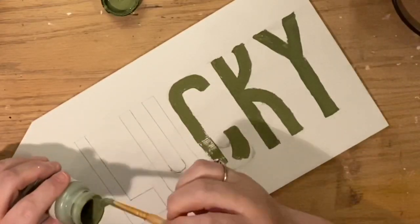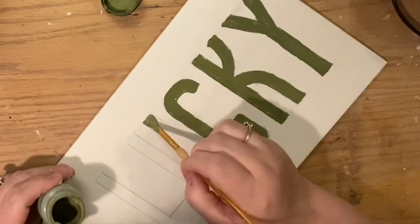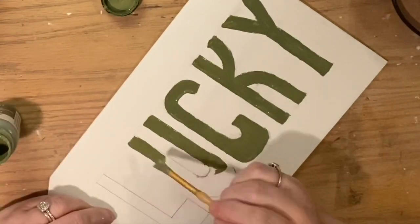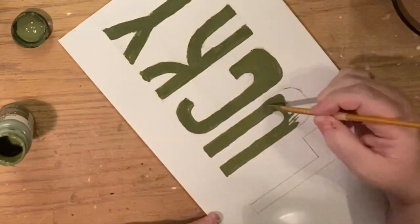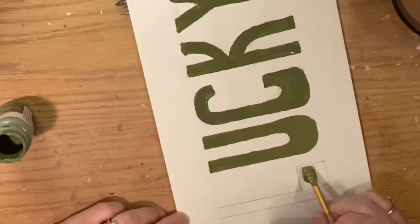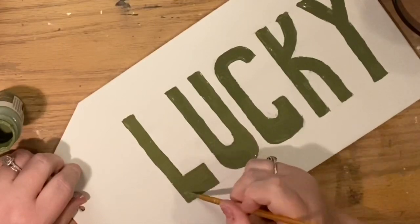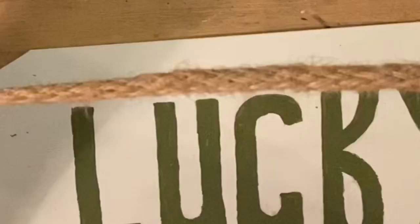I'm filling in all the letters with chalk paint, adding curves wherever needed. I was loving the way the L looked with a fat bottom, so I decided to make all the bottoms fat — giving the letters almost like bell bottoms, making the legs a little wider at the bottom. The inspiration piece said 'luck' in a more traditional Kelly green and had a little shamrock at the top. I went back and forth about whether to add that, but I just left it. You could add shamrocks or other accents if you choose.